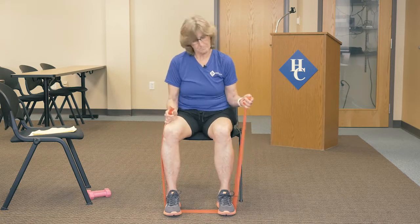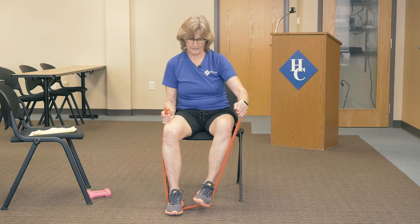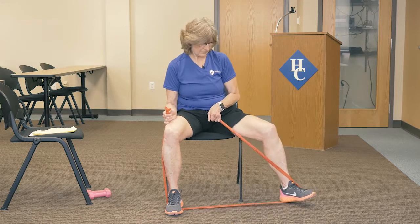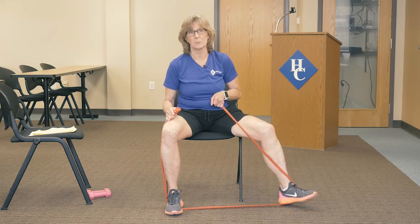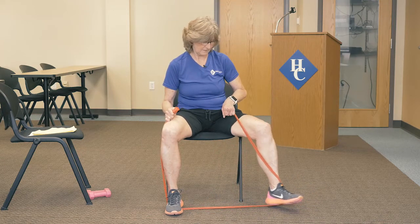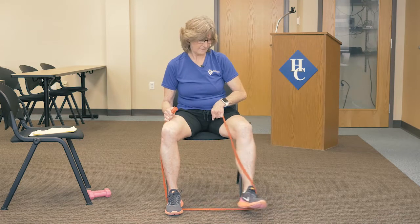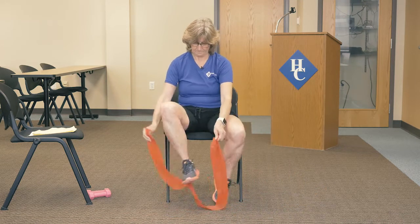Now we're going to switch to the other side. Here we go — out and in. You're holding the bands with your hands so that you're getting a little bit of resistance here. Out, in, out and in.